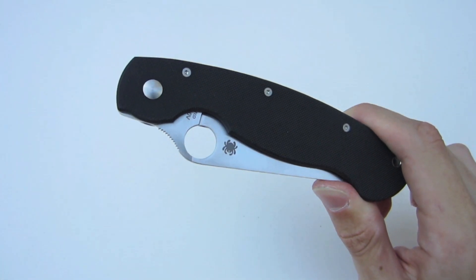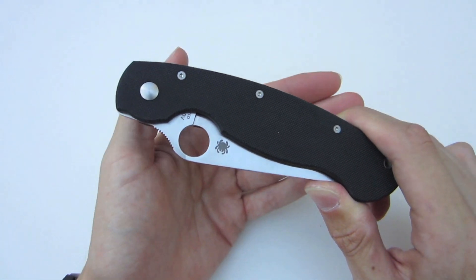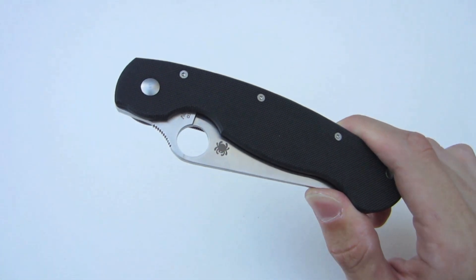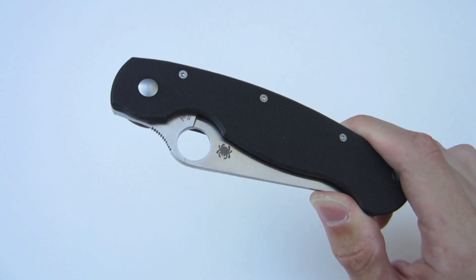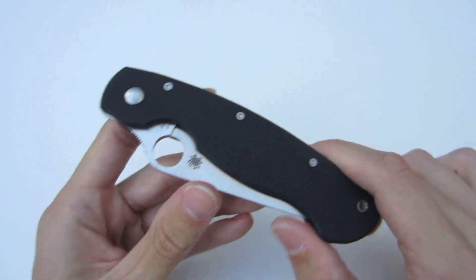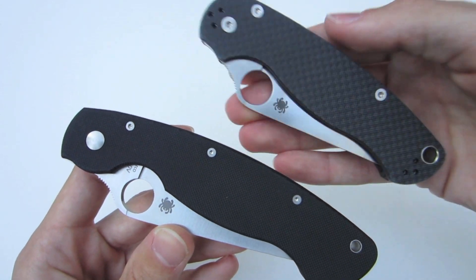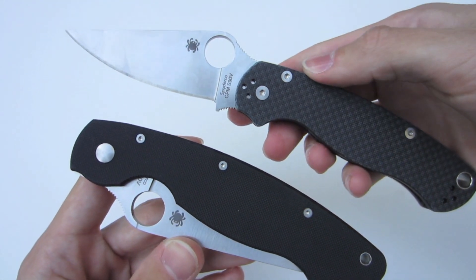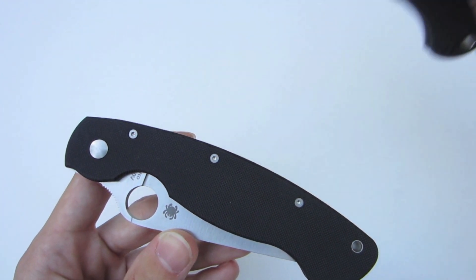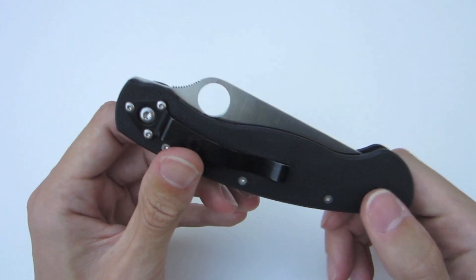In today's video we're taking a look at the Spyderco Military. This is a knife I've had in my collection and it's been part of my EDC for over three months now. I've really enjoyed the time using and carrying it. This is not something you would have seen on my channel about a year ago, and that's really due in part to the Spyderco Paramilitary 2. Ever since I got that knife, I've really started to look at larger knives and have enjoyed their utility purposes.